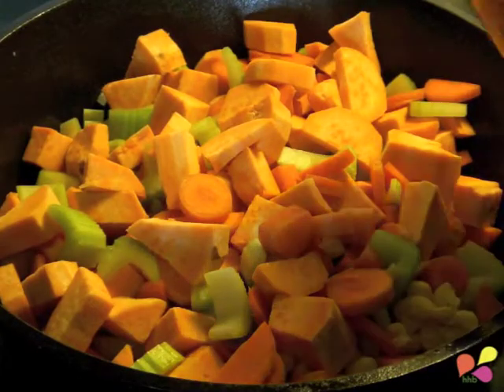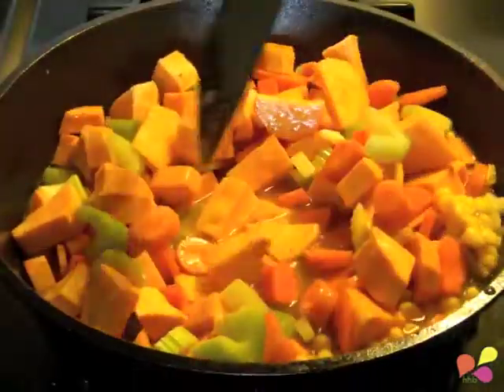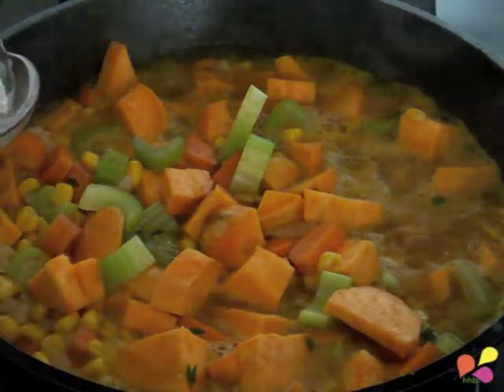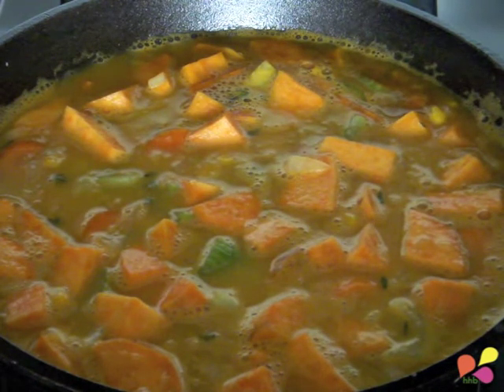Add the vegetable stock and cook for approximately five minutes. Then add the rice milk — enough to cover the vegetables — bring to a boil, reduce heat, and simmer until the vegetables are soft.